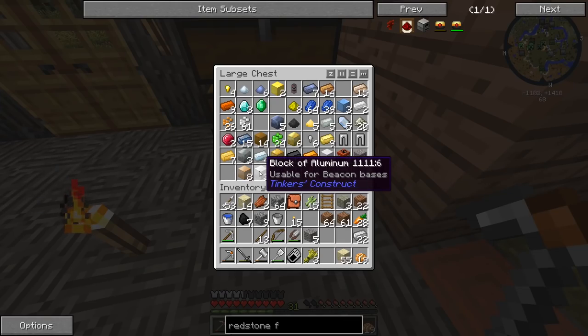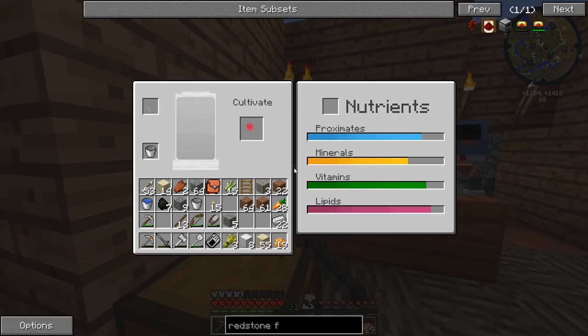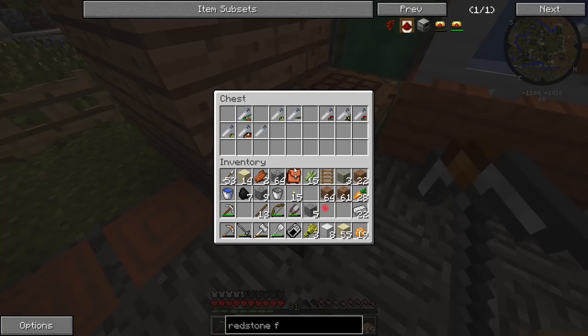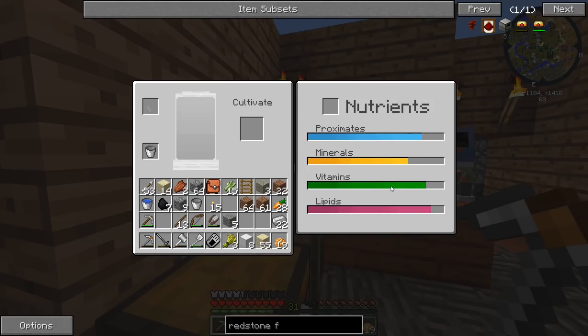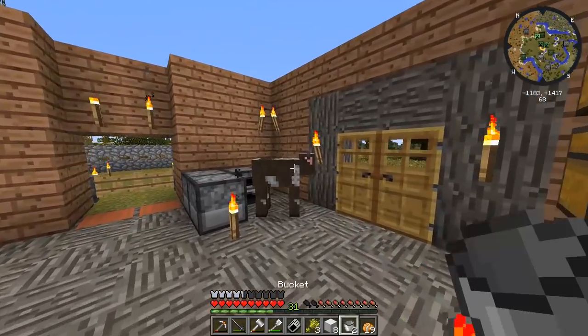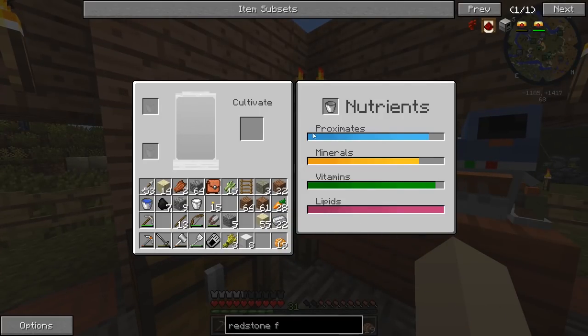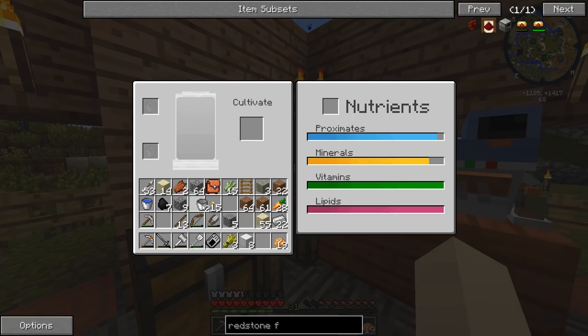Do we have enough iron to make an anvil? Oh, we do — perfect. We can make ourselves an anvil. What is this? Oh, it's an orthocantus egg — I thought it was something else. Alright, that looks weird, just a pink circle. We still have a lot of DNA left that we could use from Beefy's udders. Let's milk you a little bit and fill that thing up with some more DNA. It's almost completely full.